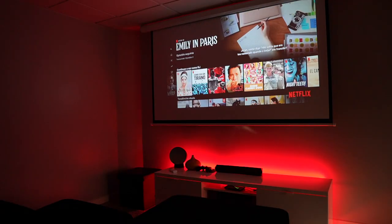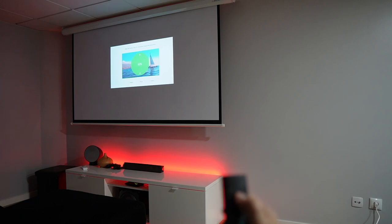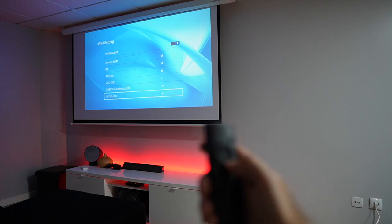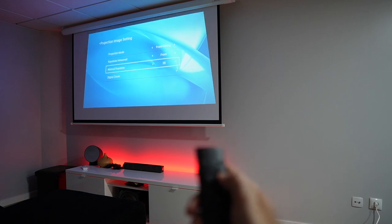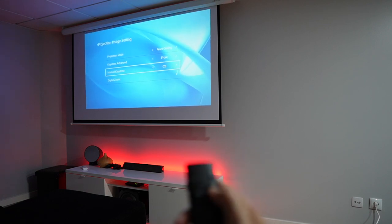If you put the projector further away, the image will scale up without losing resolution, up to 150 inches. We also have the option to adjust the resolution in case we have a smaller area to project onto. In terms of options, we have Wi-Fi to connect directly to our network, and we can also connect to Bluetooth devices such as a soundbar or any audio system.